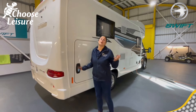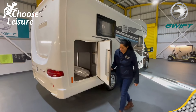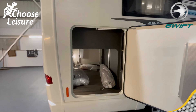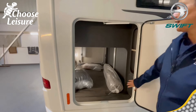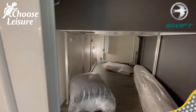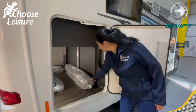Here we are on the offside or driver's side. You have another access to the other side of your garage, so if you're parked up against something rigid like a wall, you can gain access from either side. It's a nice, well-lit space — lights on both sides — and you've even got some shelving in here as well, so it's a practical, good space.